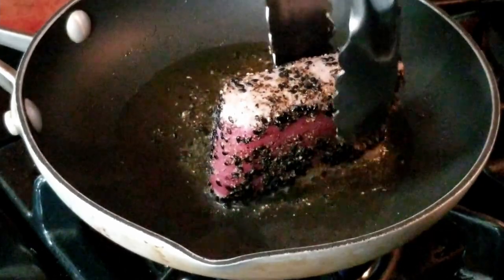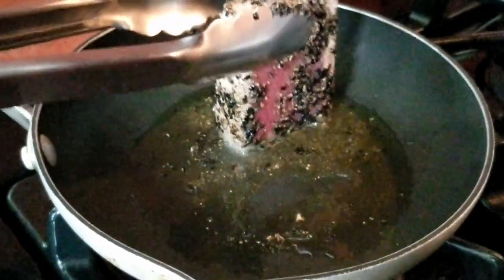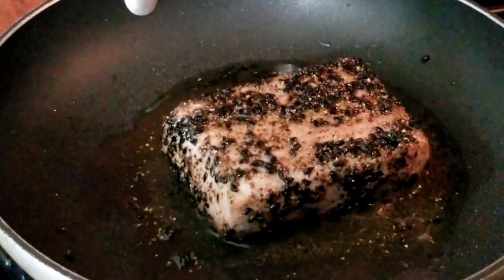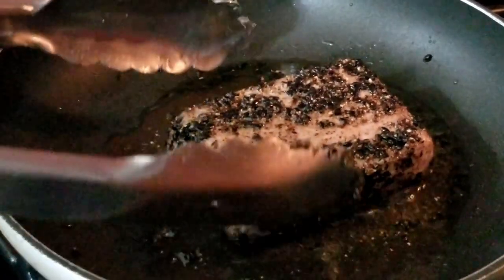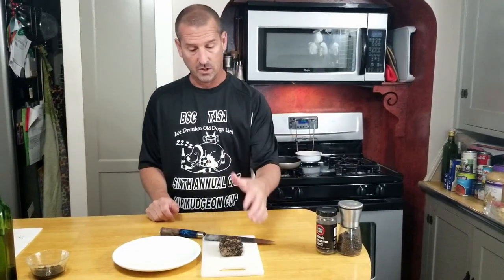All four edges are done now. That's about 20 to 25 seconds per side. We're gonna lay this down and flip it over. Alright, let's get this over to the cutting board — we're gonna let this cool just for a minute.